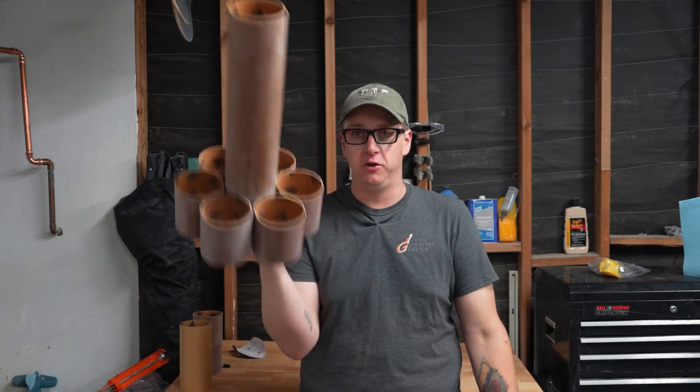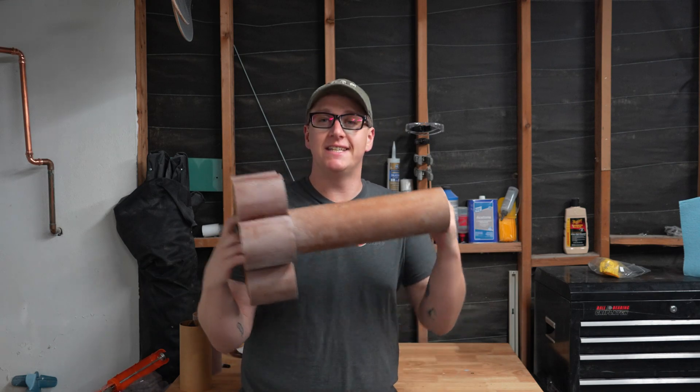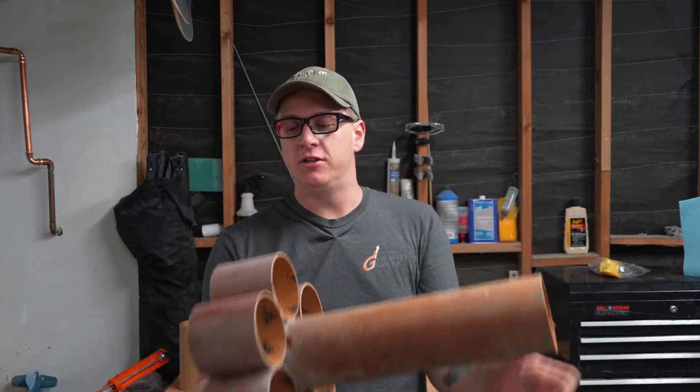What is up everybody, thank you so much for tuning in to another episode of Rocket Vlogs. My name is Braden Carlson and today we are finishing the tube fin rocket.